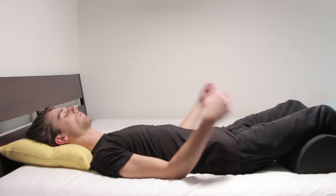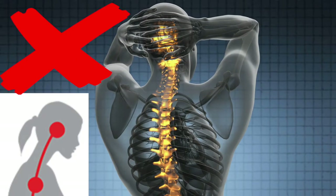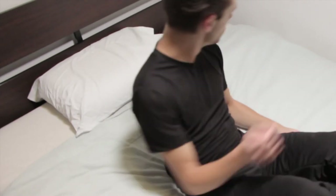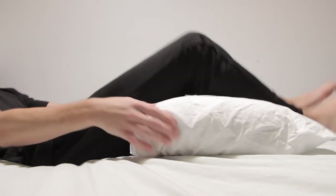The goal in every adjustment we make to our sleeping habits should be gentle. That way, we can support the strengthening of our desired posture comfortably over time without overcorrection or injury. But before throwing out a pillow that's too big for your neck, it might be better for the support under your knees.